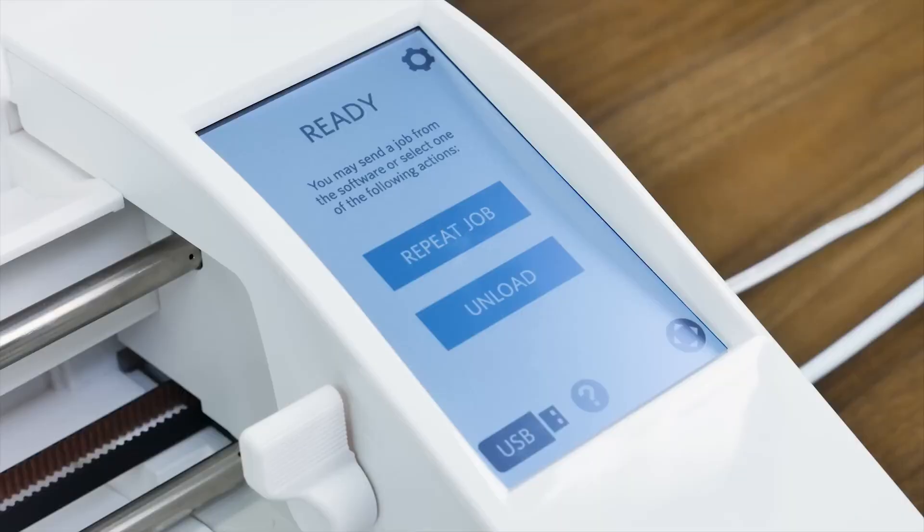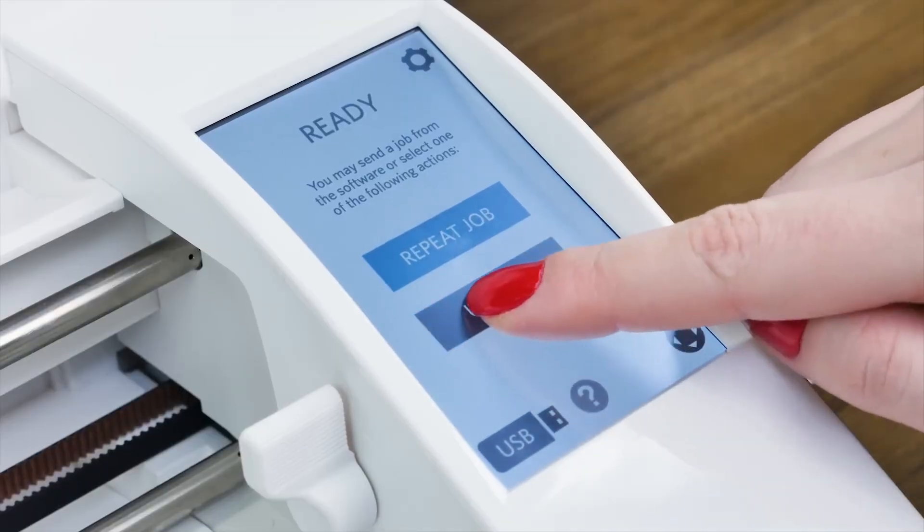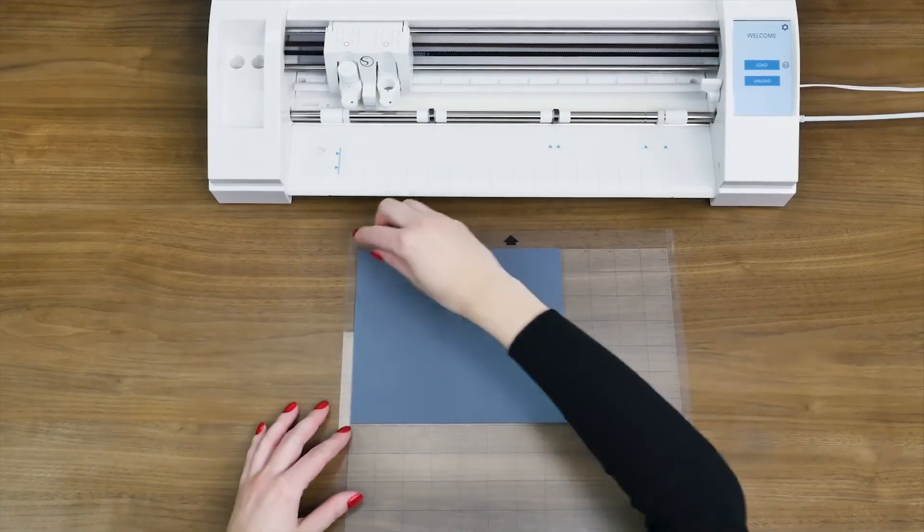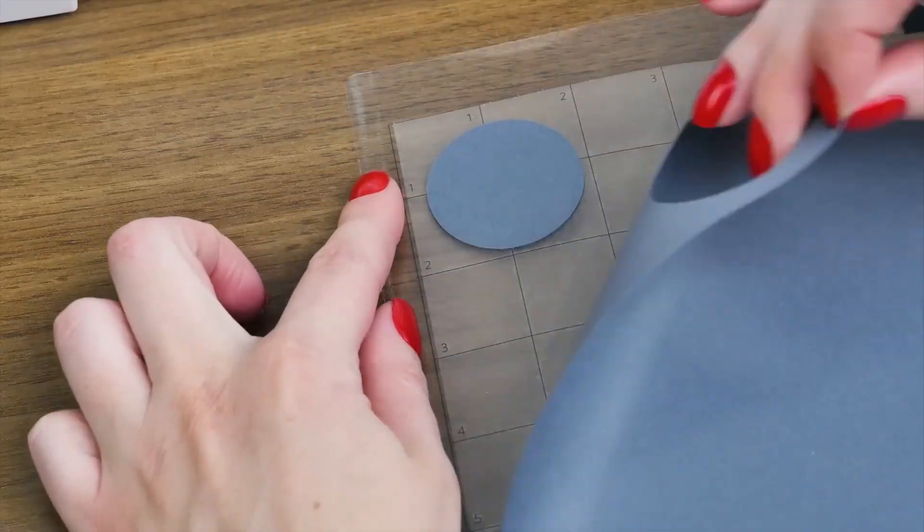Once the machine is finished cutting, tap the Unload button on the touch screen to unload your cutting mat. You may now remove your design from the mat.